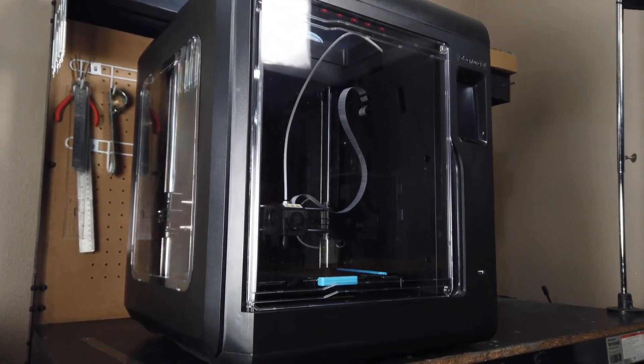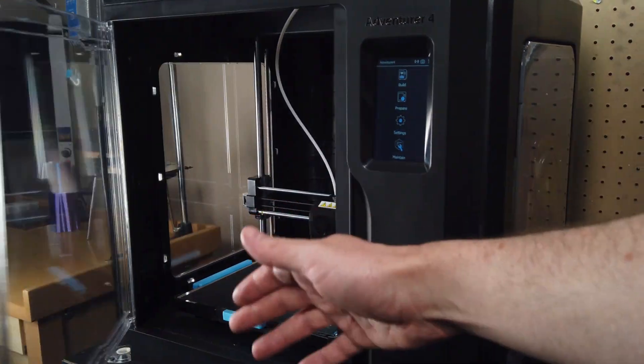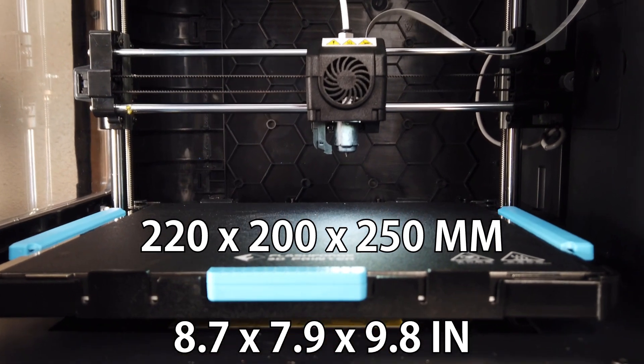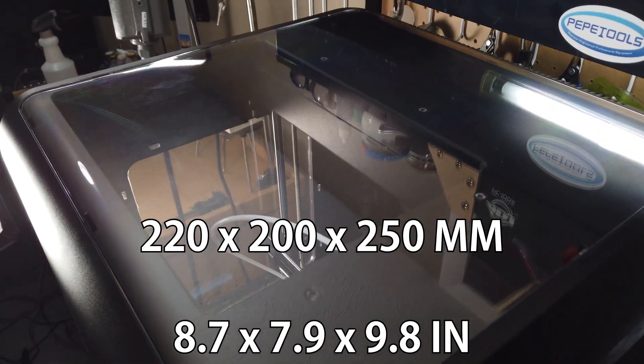My first impression of this machine is it's actually pretty big compared to others with the same print volume, but this is due to it being fully enclosed. On the topic of build volume, it is a 220 by 200 by 250 millimeter build volume. Honestly, this is a pretty normal size so there's not much to complain about there.